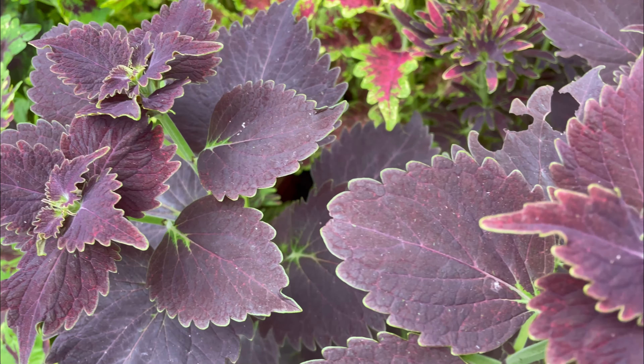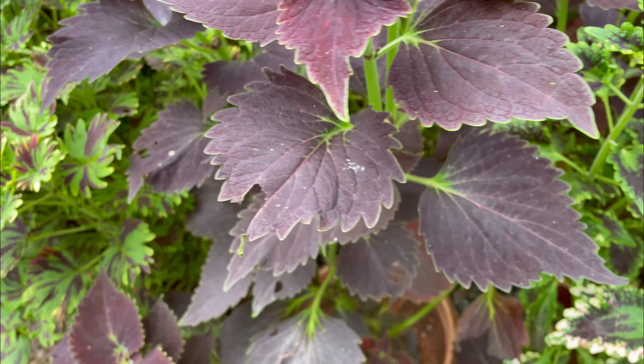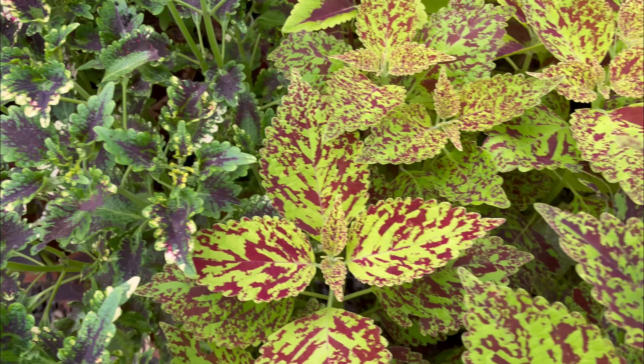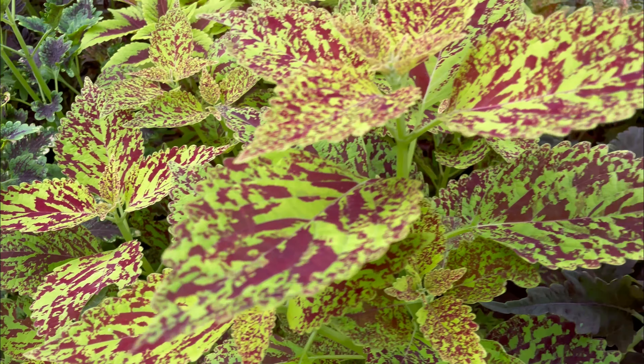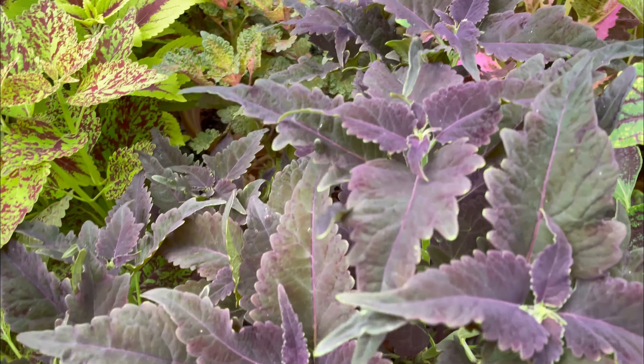If you have a problem with this plant, you will be able to feed the plant. That is why the plant will be fed properly.